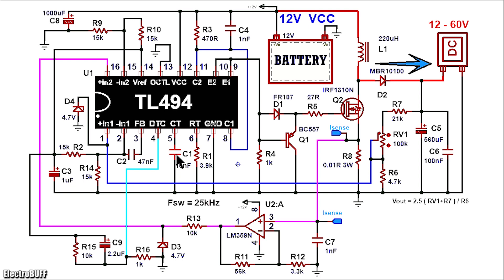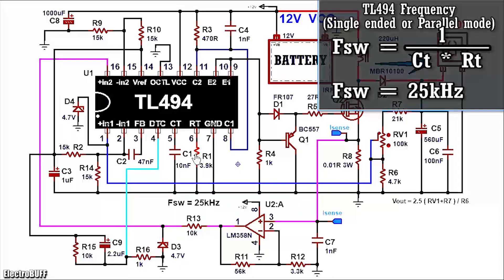To set the oscillator frequency, you'll need to connect pin 5 and pin 6 to ground through capacitor C1 and resistor R1 as shown. C1 is 10nF and resistor R1 is 3.9 kilohms. With these values, the switching frequency will be set to about 25kHz. The switching frequency formula is as shown.